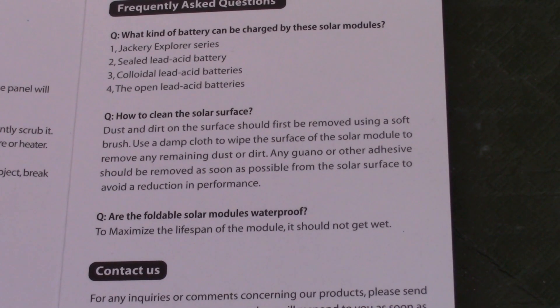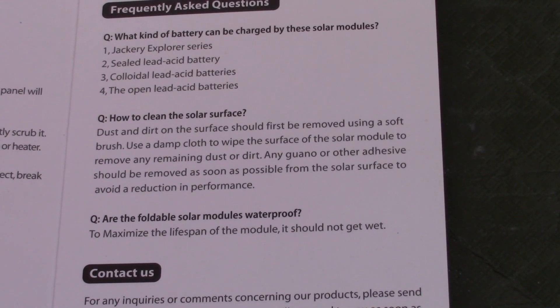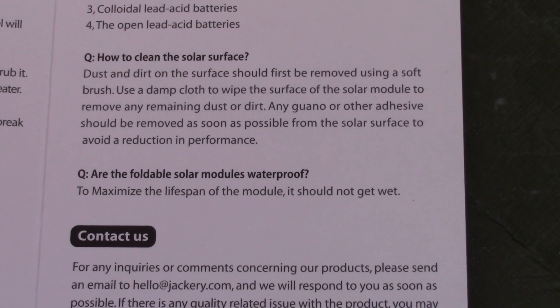The manual's FAQ covers questions like what kind of battery to use, how to clean the panel, and whether it's waterproof. It says to maximize the lifespan, the module should not get wet. However, I thoroughly tested the 60-watt version in hail and rain for several days and had no problems. As long as you cover the USB ports and don't let them get wet, I expect the Solar Saga 100 can be used in light rain.